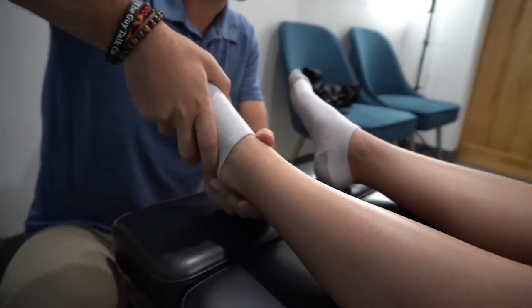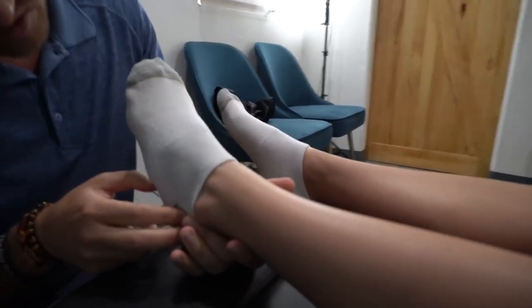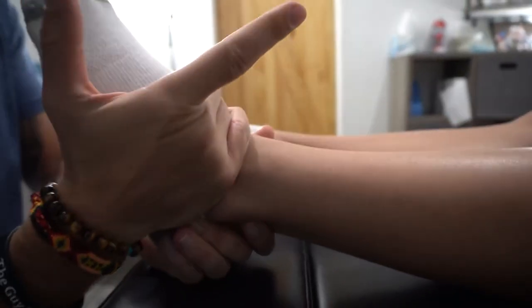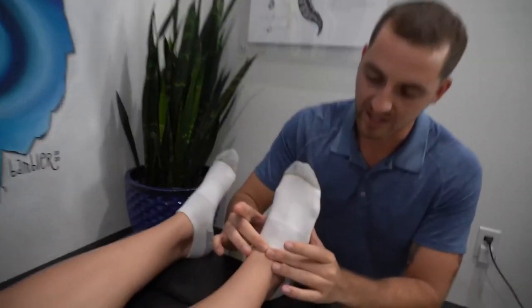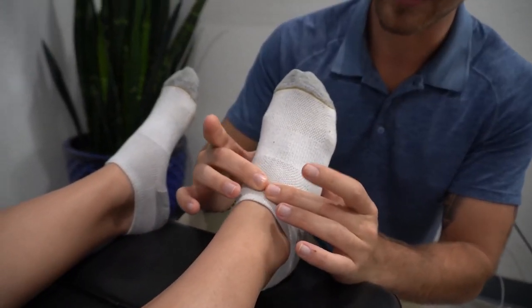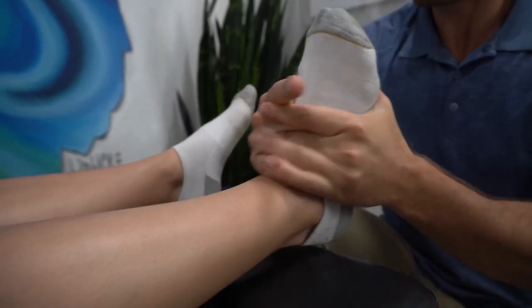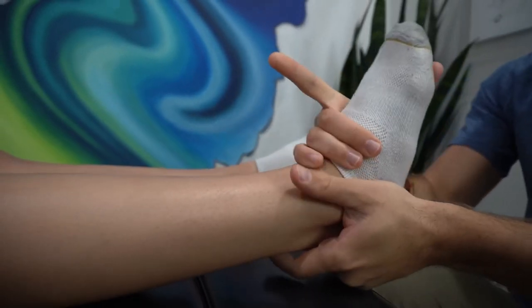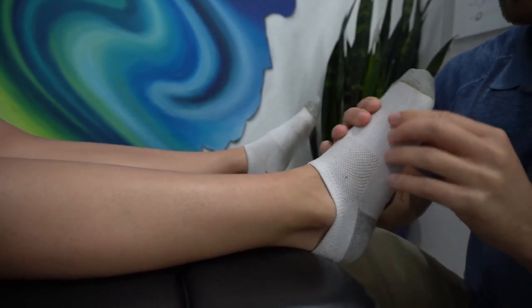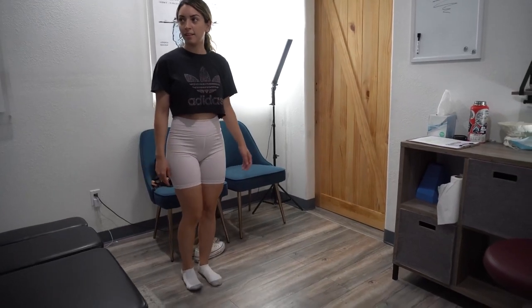Does that feel like what your ankle needed? And even the calcaneus right over here where it meets the cuboid is also feeling stuck — kind of go like this, there it goes. The navicular is a bone right underneath the talus, right inside here, and that one's also pushed back, so I'm just going to help bring it down like this. And then the cuboid again right over here.